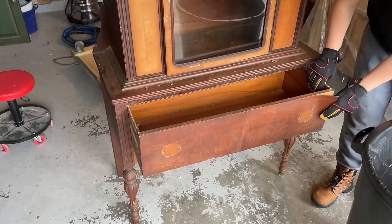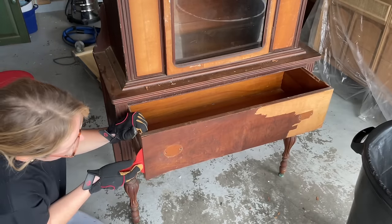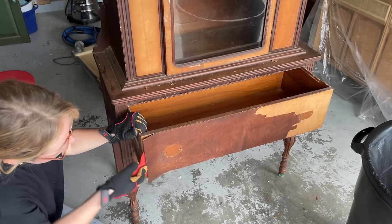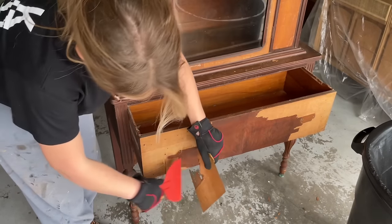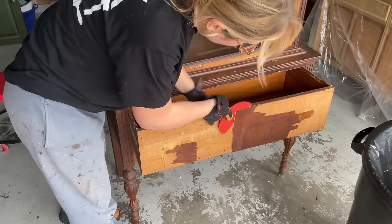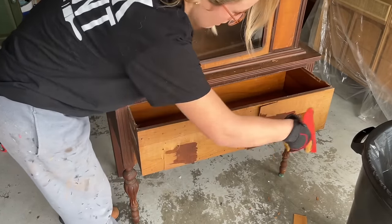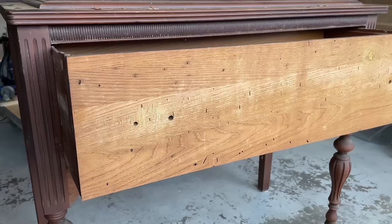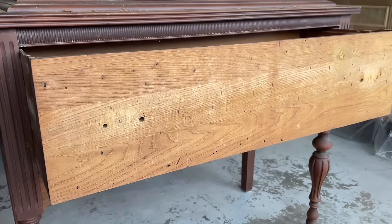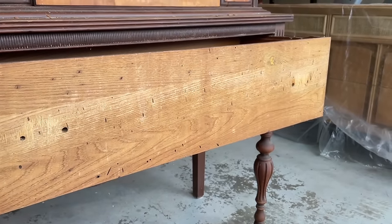After removing that first little section of veneer I was pretty hopeful for the wood underneath, but I was soon disappointed by a bunch of tiny little holes that I didn't know what were at the time. I was completely unfazed until I googled it later that night and kind of went into panic mode because I was already committed to this project. It turns out these were termite holes, but we'll get to that later because it's totally a fixable problem.